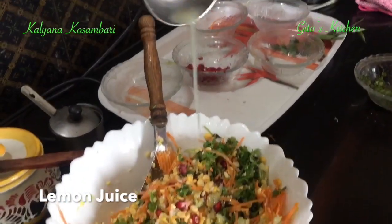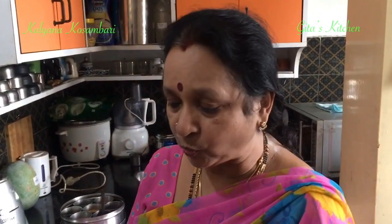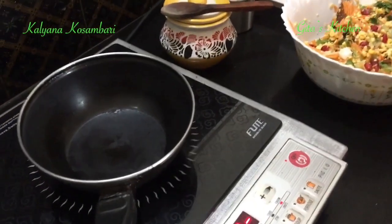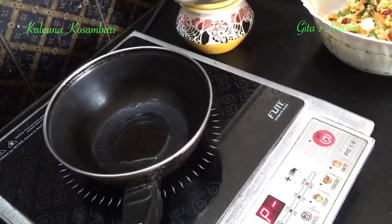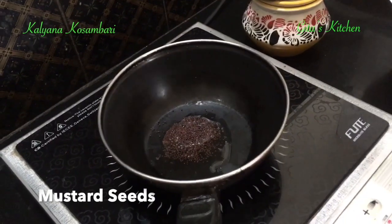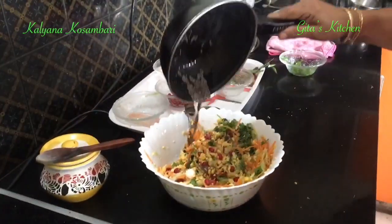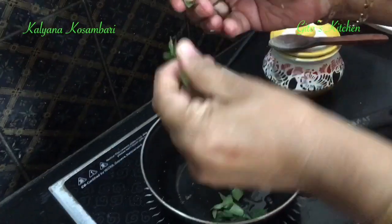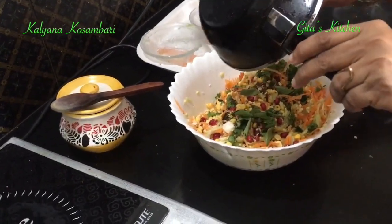Next, in goes the lemon juice — all this you can add according to taste. You would have noticed that I have not added the salt, because once you add the salt the salad will give out the water and it won't be good for serving. So always remember to add the salt just before serving. Now we do the tempering: just take a teaspoon of oil, add some mustard seeds and allow them to splutter, and pour it over this. Add the chopped curry leaves also, and again add it to your kosambari.